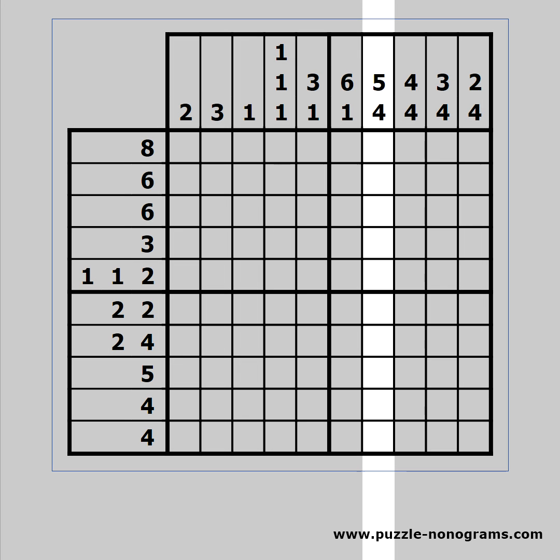Look for clues that sum up to the whole range of the puzzle. In this case 5 plus 4 equals 9. We need a white cell between them, so we need 10 cells in total.